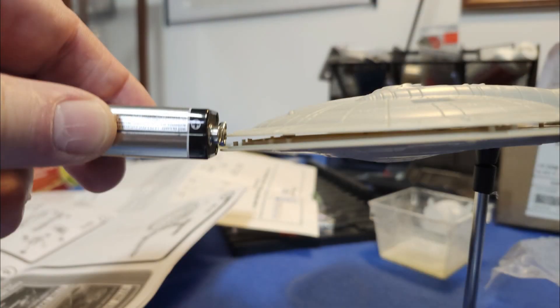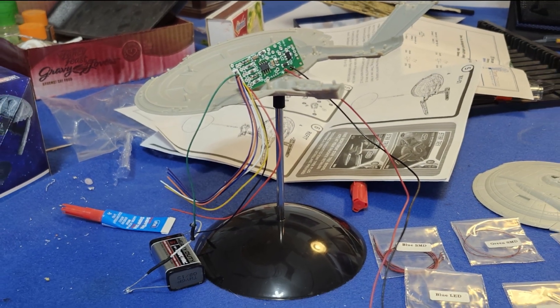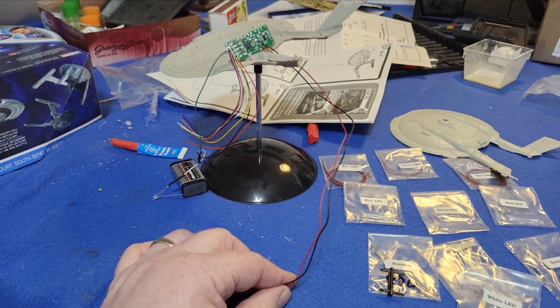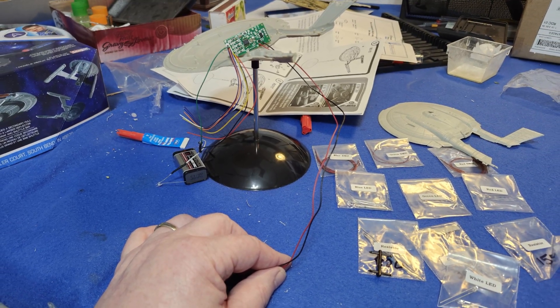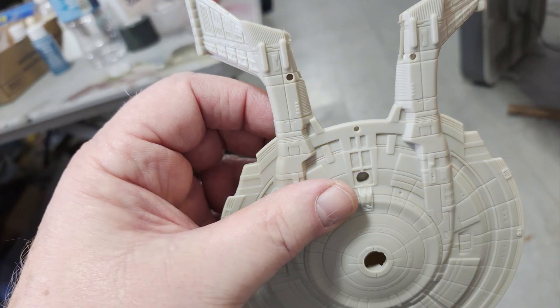I was playing around with ways to fit everything. The battery is not going to be able to go inside the ship, but the circuit board will. Unfortunately, the base stem is not hollow, so the power source is going to have to be outside the vehicle, and I'll have to figure out a way to cover up the wires. Minor disappointment — this kit wasn't really made to be lighted.